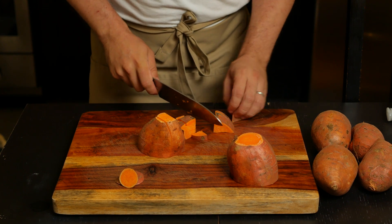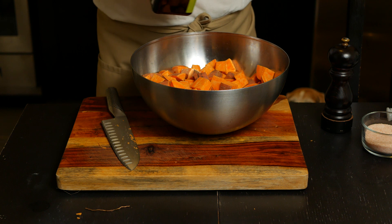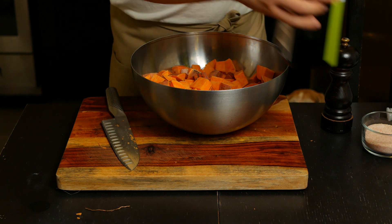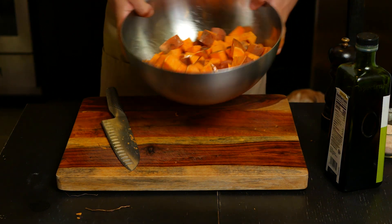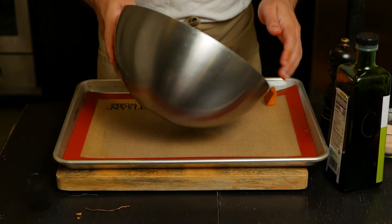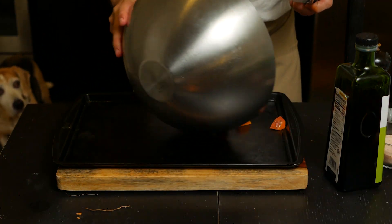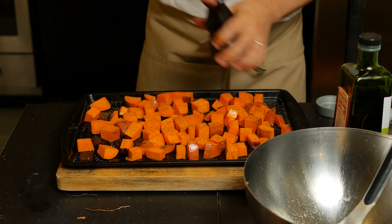Depending on the size of the sweet potato, it can be difficult to cut them, so cutting them into smaller sections helps with this. Now that all the sweet potatoes have been cut, put them into a bowl and add some olive oil — around two to three tablespoons — and mix until everything is well coated. Place them in a sheet pan making sure they have enough room so they will cook and brown nicely. This is why I'm using two sheet pans. Add salt and pepper to taste and put them in the oven for around 20 minutes or until a fork goes through them.